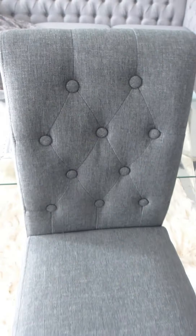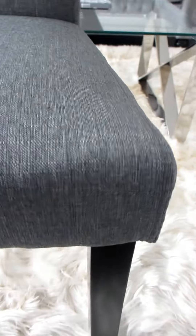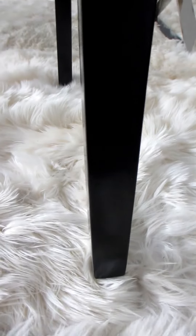We needed to replace our dining room chairs and these medium gray ones we bought in a set of four not only match perfectly with our light gray sofa in the adjoining living room, but they also go perfectly with our dark brown stained dining table.